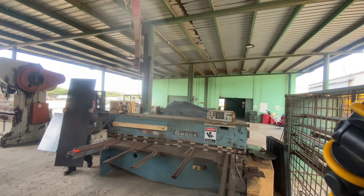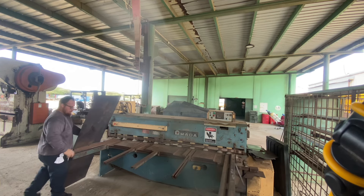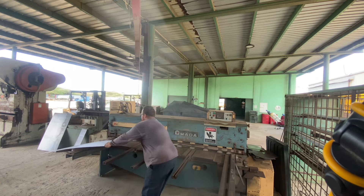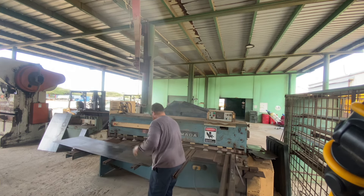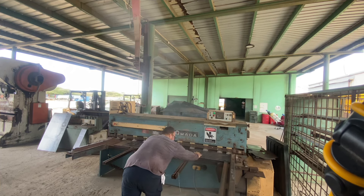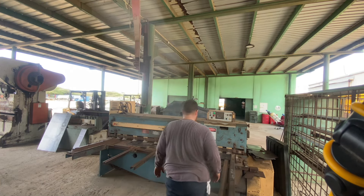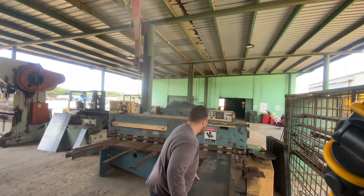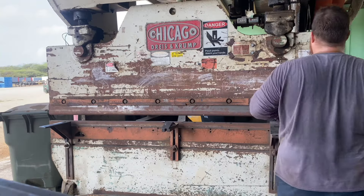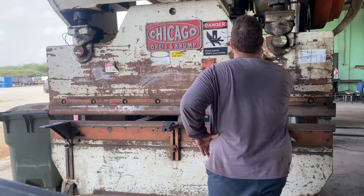I'm gonna be using a four millimeter sheet metal — I'm gonna cut it up to size and then I'm gonna bend it. Success! Time to program this machine to give me about a 45 degree bend on a 4mm plate.